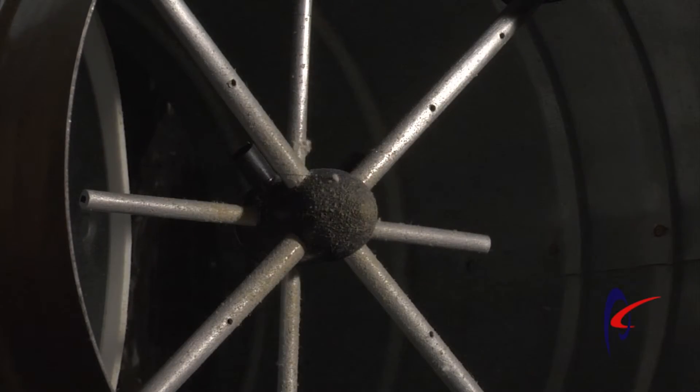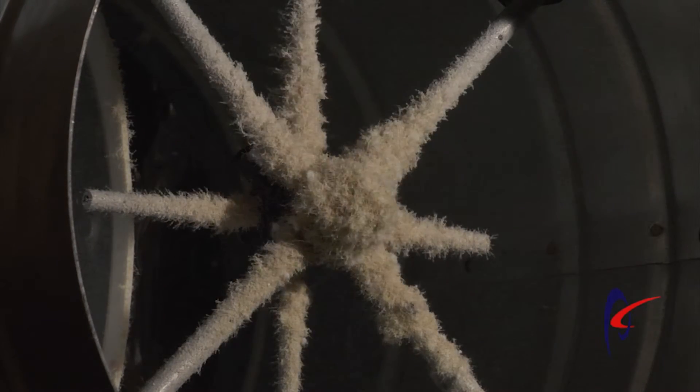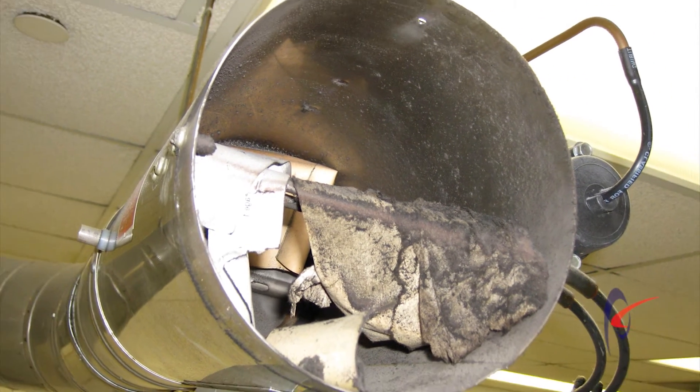No matter how much good filtration you have in line with the system, you're going to get some type of particles that are going to accumulate on that cross flow sensor. They're going to affect the overall measurement ability of that device.